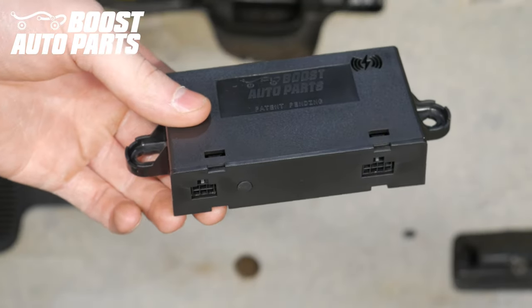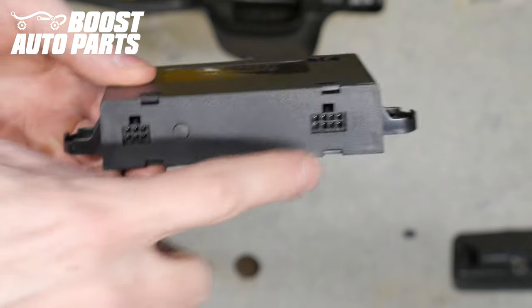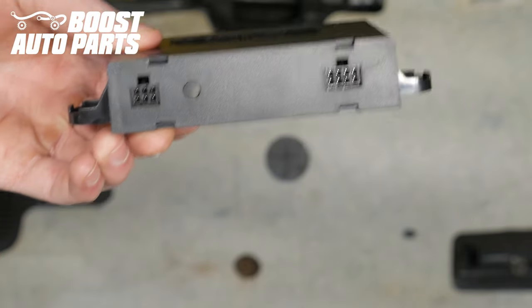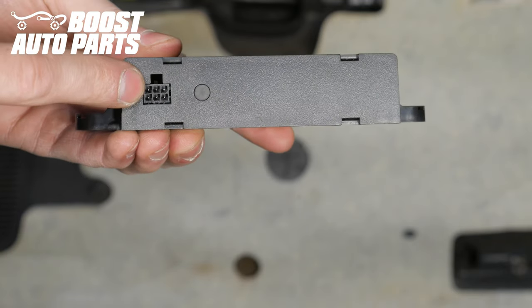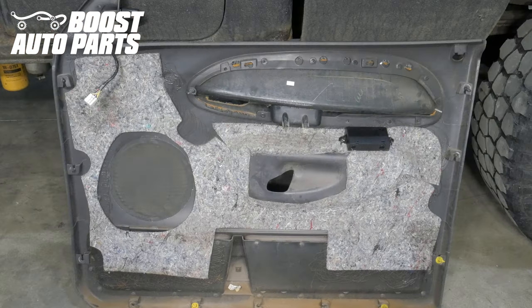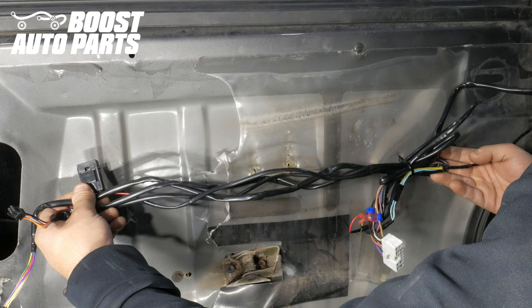Next, we're going to install the wireless module from the Boost Auto Parts kit. In the kit you'll have two modules — one for the driver side and one for the passenger side. The driver side module has two connectors on it, whereas the passenger side module only has one connector. You'll want to tie the wireless module up inside the door panel somewhere where it will not pinch against the truck when you reinstall it. Use the included zip ties to secure it to the door interior, and make sure to route the harnesses to the module so they are up and out of the way of any objects on the door or door panel.